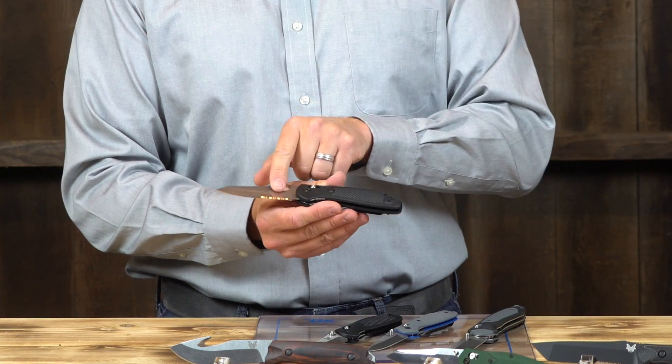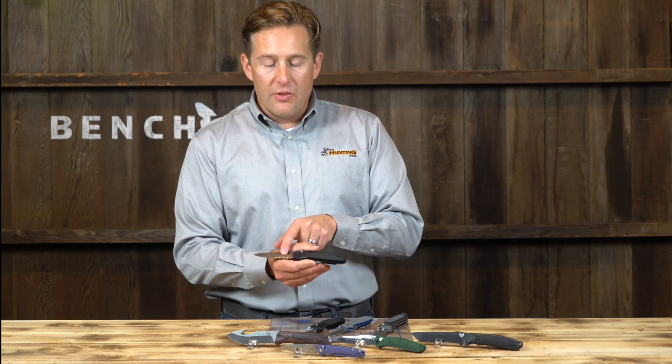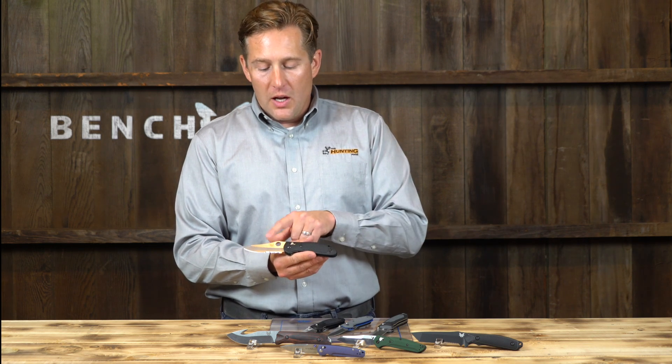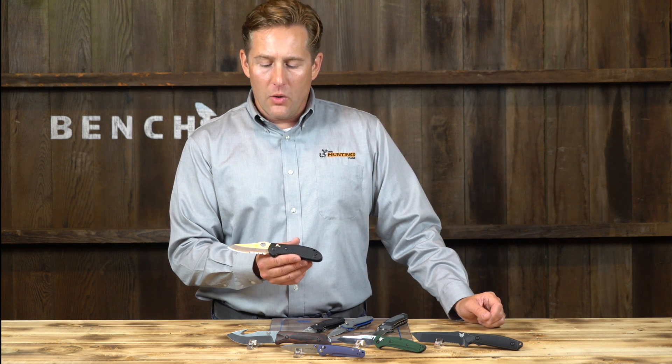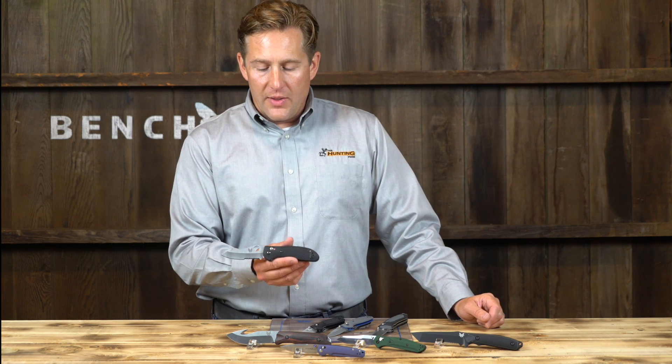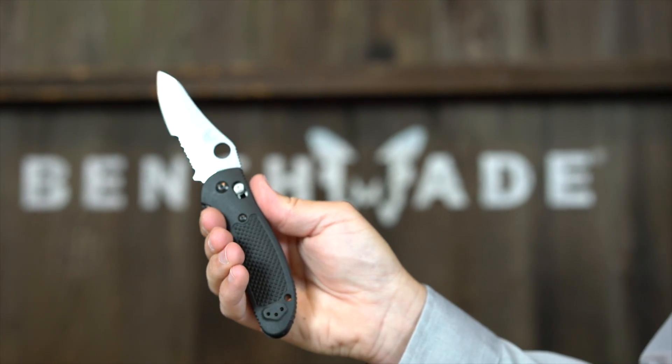The serrated edge is useful for cutting seat belts — about 40% of knife buyers will buy something with a serrated blade. It's great for camping, EMT, and law enforcement applications, but for everyday carry most people choose a straight edge. The opening mechanism on this version is a little different — there's a hole in the blade that you use to open it.